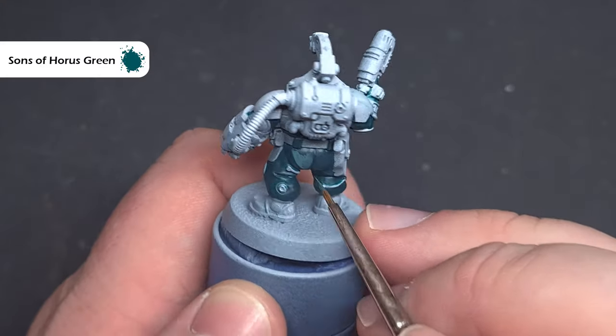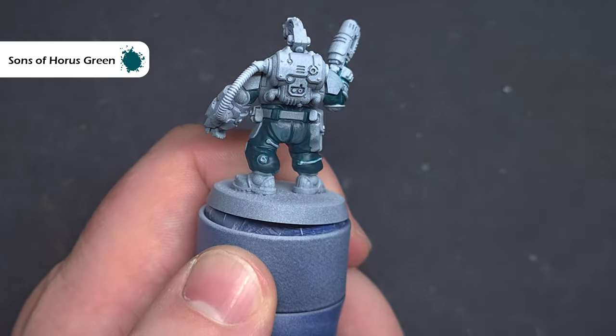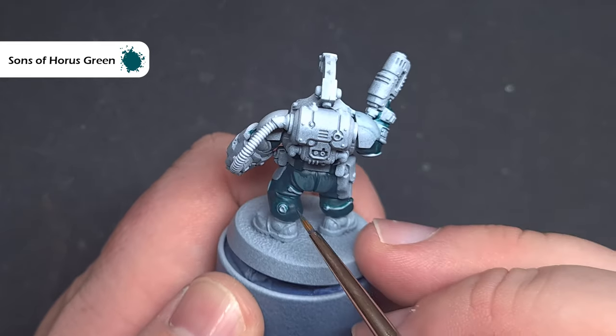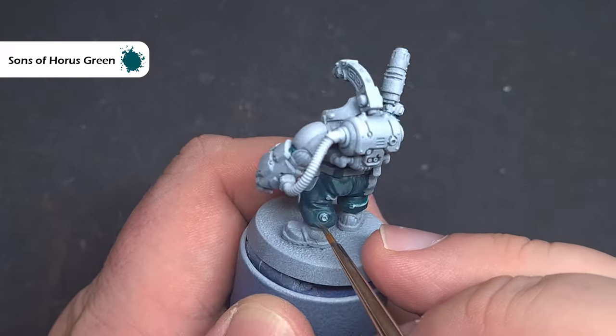We'll use Sons of Horus Green as the first highlight and we don't need to worry about shading — we're just going to leave the Lupical Green in the deepest recesses. Take your time and work your way around the bodysuit, catching the raised areas but also filling in the majority of the material.